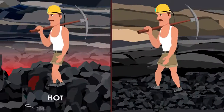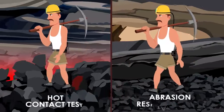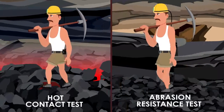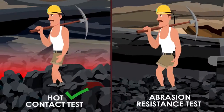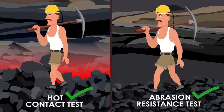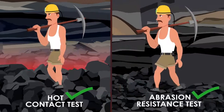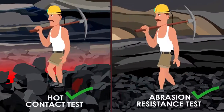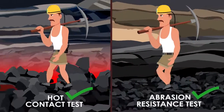Further, the sole of the shoe made as per the new BIS standard has to pass the resistance to hot contact test and the abrasion resistance test. A shoe which has passed these two tests protects the miners from the hot and highly abrasive surface of the minefield, a condition which is quite common in mining activity.